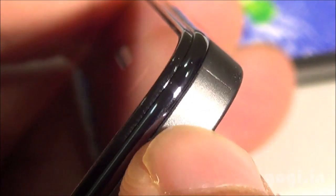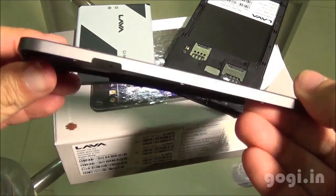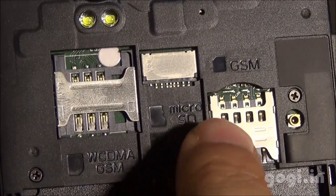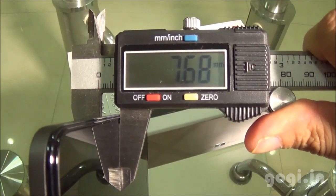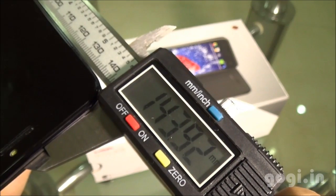The back panel almost covers up the handset and there are two layers. The back panel is made up of good quality plastic. This is a dual SIM handset — one of the SIMs supports 3G and is a normal SIM. There is also a micro SD card slot and a micro SIM slot. The handset weight with battery is 134 grams, it is 7.68mm thick, the breadth is 71.43mm and the length is 143.92mm.